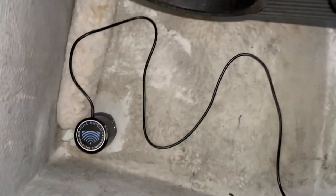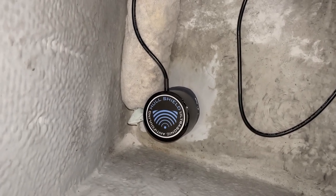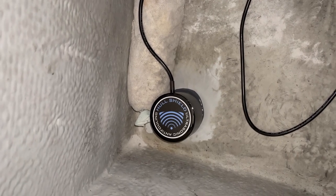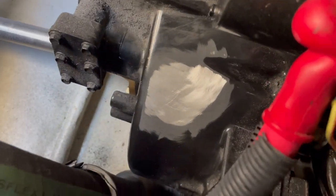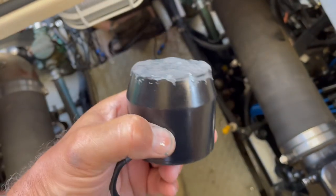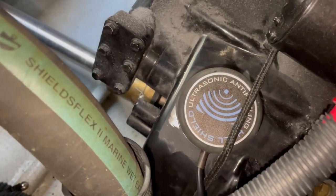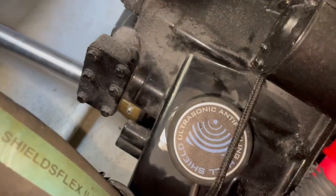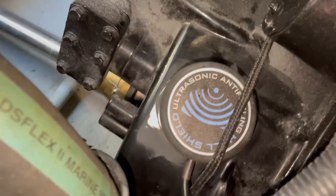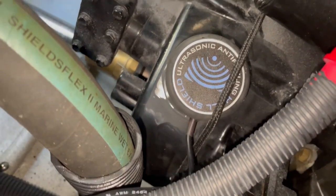Here's another transducer we put forward of the port motor — cleaned up the fiberglass there and stuck that one on, letting it sit 24 hours. We have the port engine all prepped, the transmission cleaned up, and that's the next one to go with JB Weld. We used quite a bit on this one since it has a slightly uneven surface. When you push these in, you need to do a twisting motion back and forth to squeeze out any air bubbles in the JB Weld.